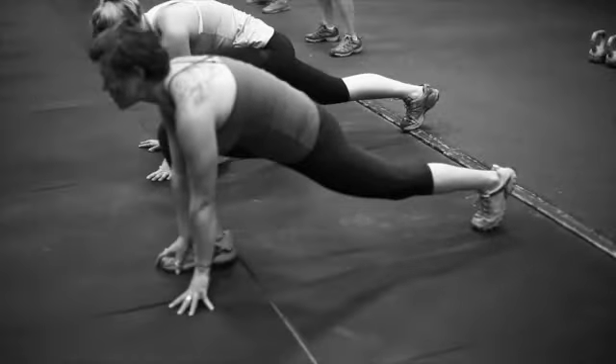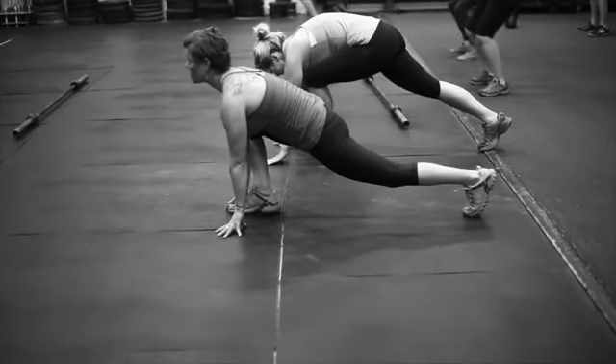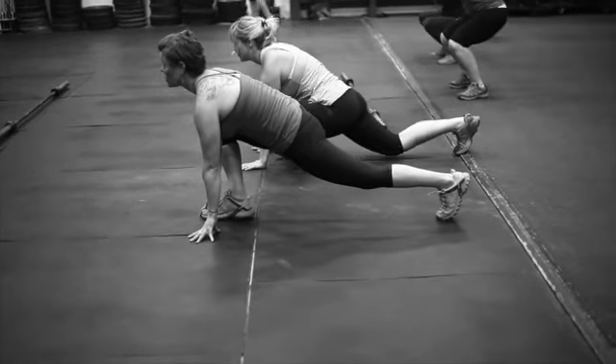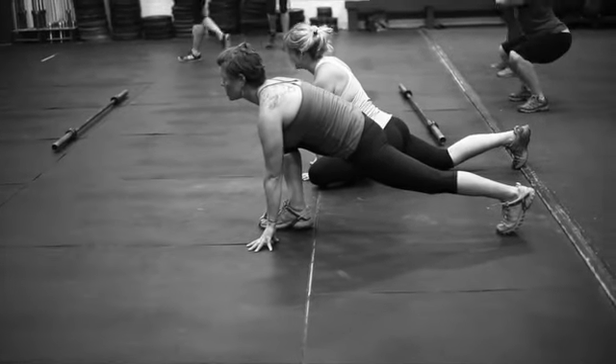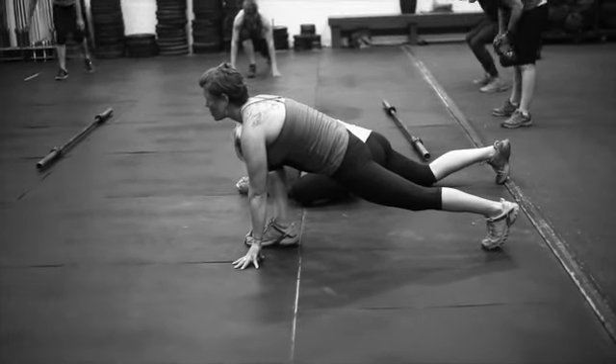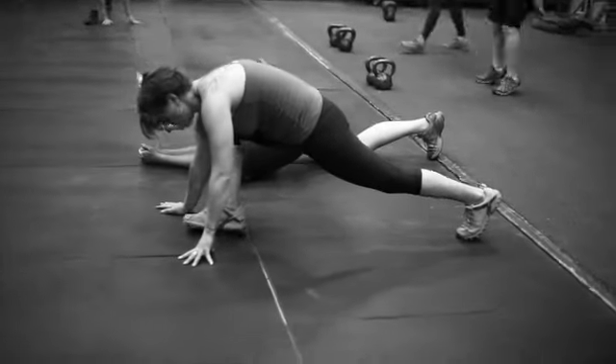So I've got them pushing their heel back, extending their back leg. Get your chest up a little bit more, Erin — back straight, good. Press that heel back, try to get your knee straight. We're trying to get that back leg straight, pressing the heel in, getting the chest up, nice flat back. You'll feel it in your hip pretty good.